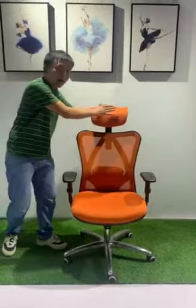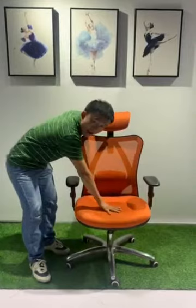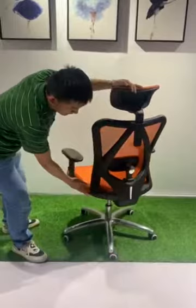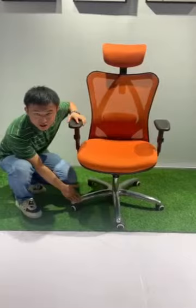High-quality fabric upholstered headrest and seat, mesh upholstered back, PP materials for the frame. High-standard stainless steel base with PU caster.